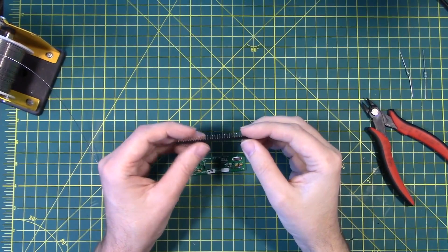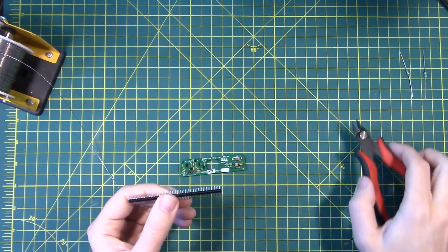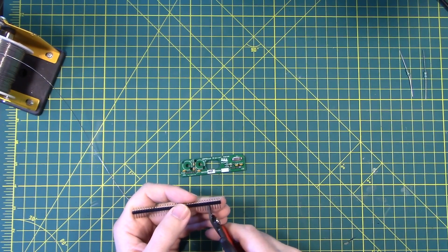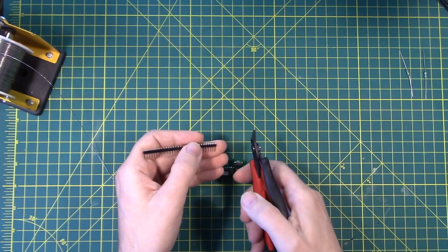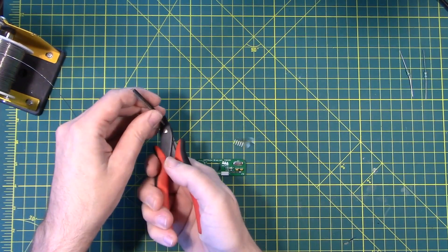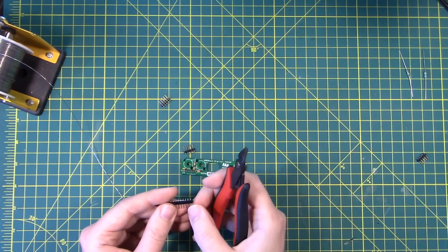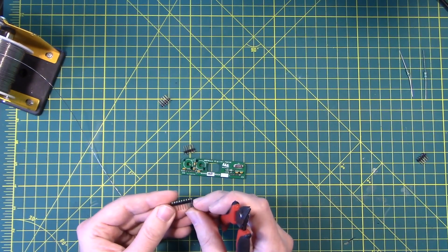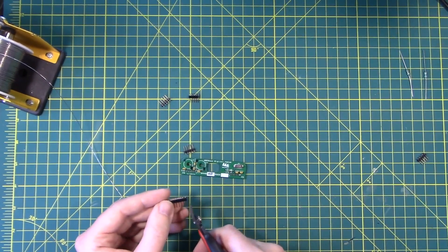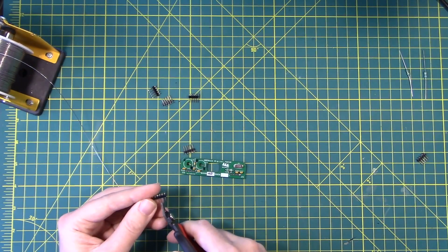The last piece before the toroids is the right-angle pins to interface with the board. I'm going to cut all of these out — you need five per board. They give you 35 and you only need 30, so you've got one extra in case you make a mistake. One, two, three, four, five — or it shoots across the room and you lose it. One pin I cut a little too close — there's a little groove in the plastic there. It'll work just fine once you get it soldered in place. They did give you some extras, so don't stress.